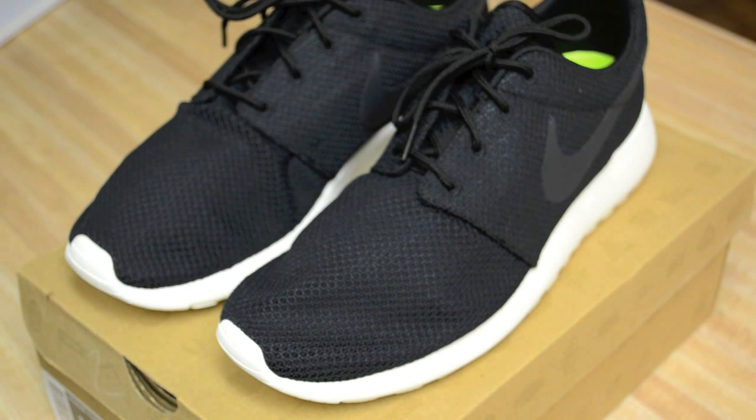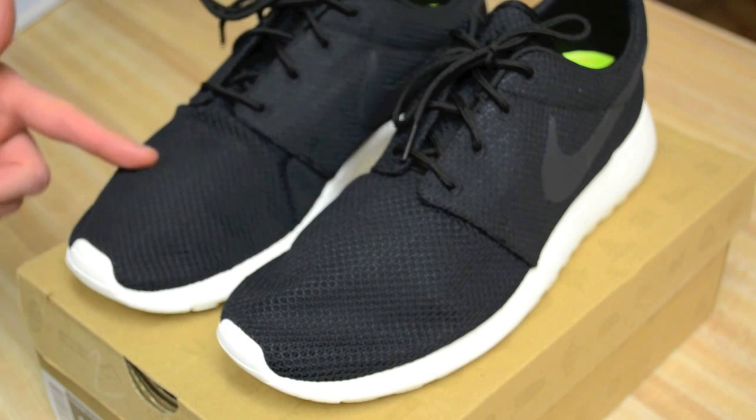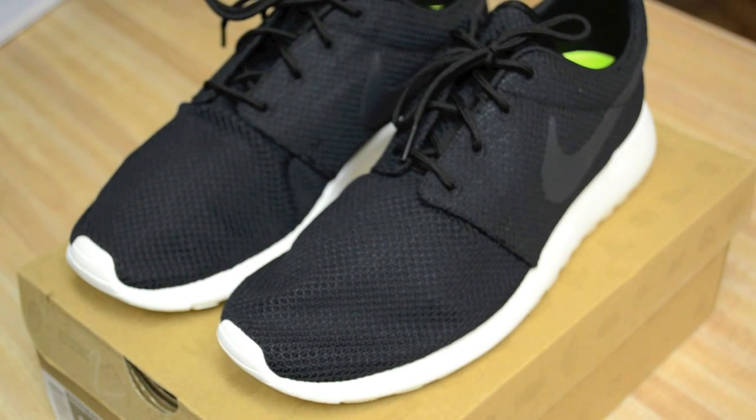One other note: they fit true to size. I ordered the 9.5s and the 10s just because I wasn't sure, since Nike sizing can be off and misleading. I'm a US 10 true, and the US 10s fit fine. For some reference, I wear a 10 in Vans Authentics and a size 42 in Common Projects.